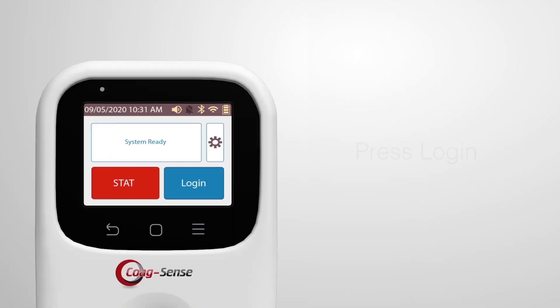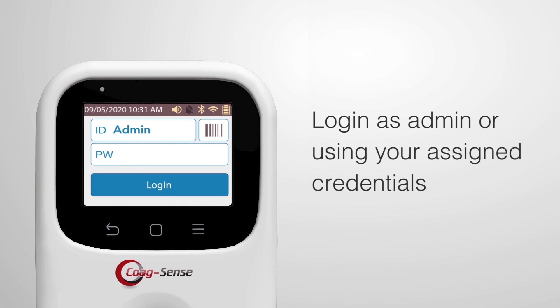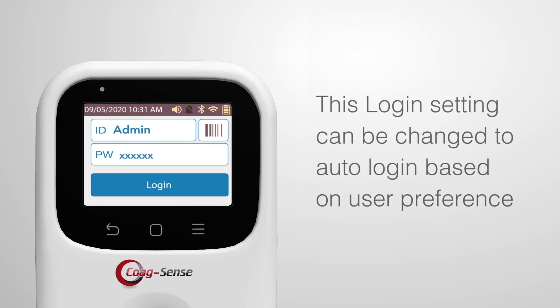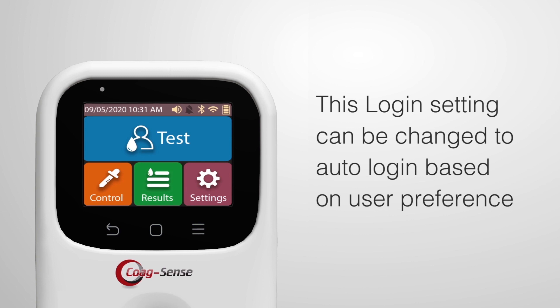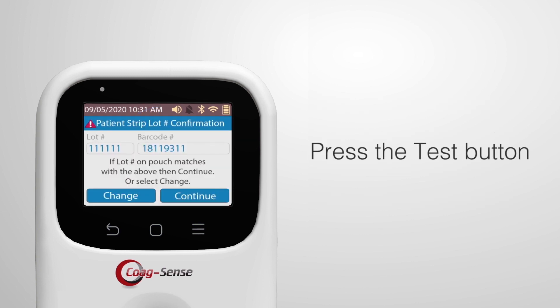When the system finishes starting up, the login screen will be displayed. Log in as admin or using your assigned credentials. This login setting can be changed to auto-login based on user preference. Press the test button on the color touch screen.